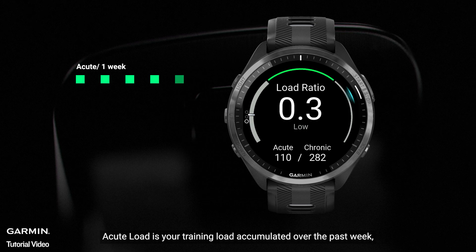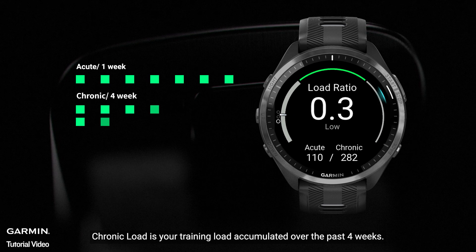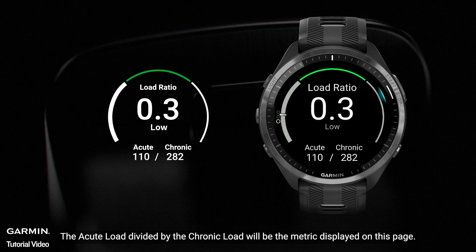Acute load is your training load accumulated over the past week. Chronic load is your training load accumulated over the past four weeks. The acute load divided by the chronic load will be the metric displayed on this page.